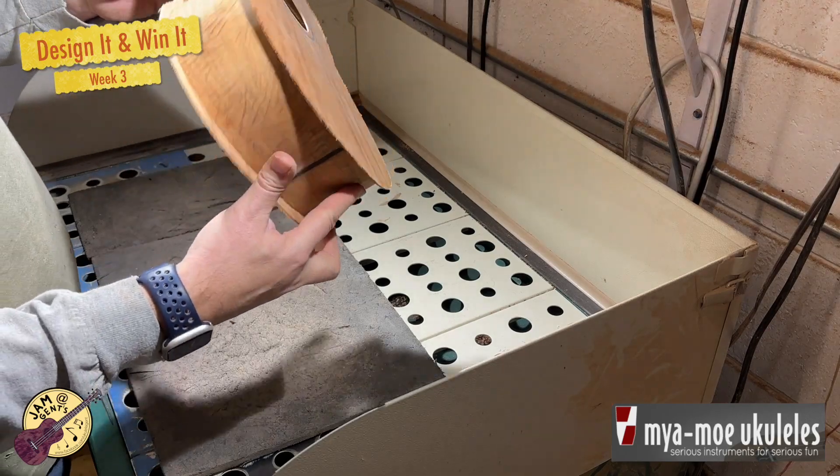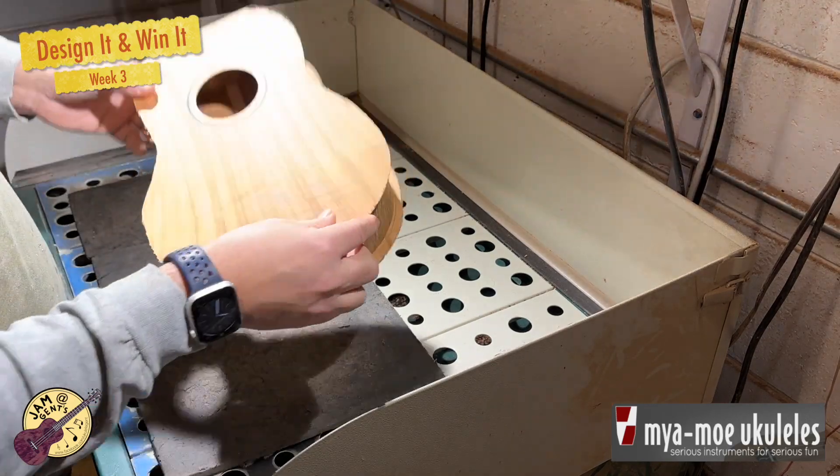Here I am using a flush router to trim the excess off the top and the back of the instrument.